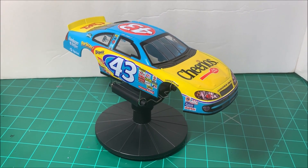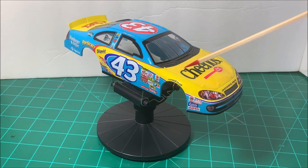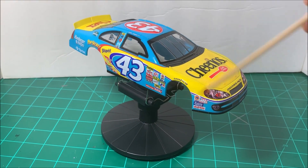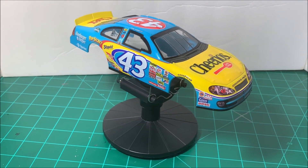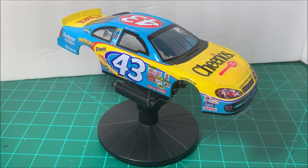I started with this kit. Remember, this was the one that had the pre-painted body. So all the black trim, the yellow, the blue, the 43's and the striping and the demarcation lines — all that was pre-painted. So really all you have to do is put on the decals. That's what I decided to do.